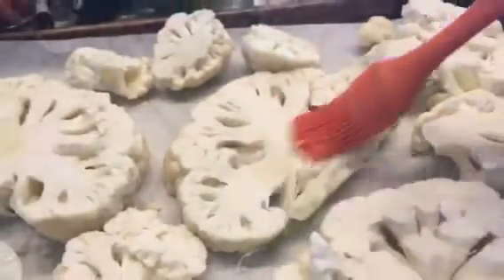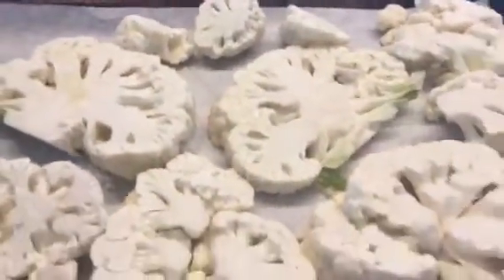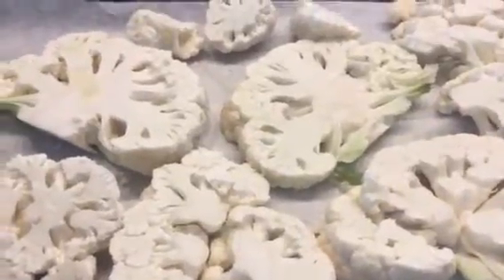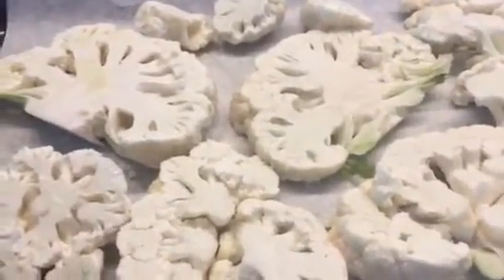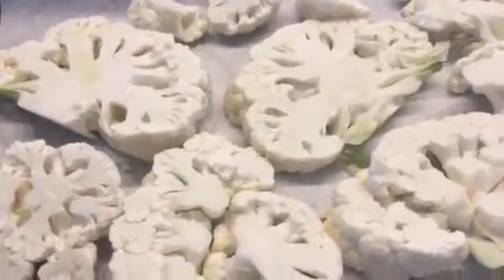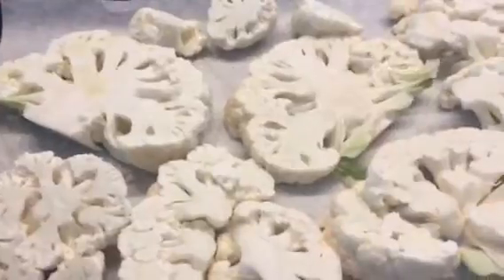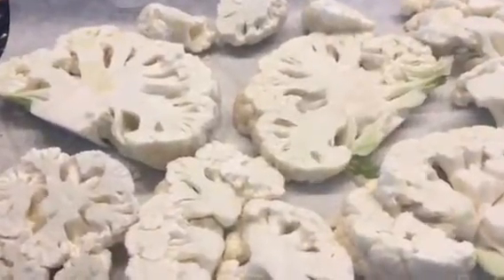I'm going to brush the mixture onto the steaks, turn them around, and add another crack of fresh black pepper. Then I'll put them in the oven at 400 degrees until they're crisp-tender — I don't want them to completely melt away.